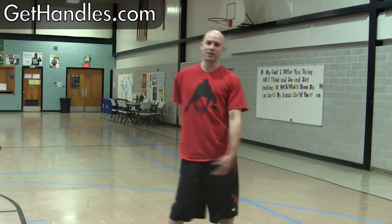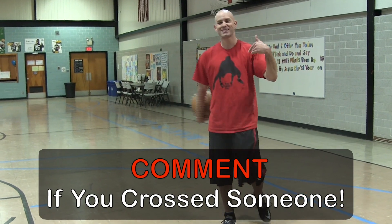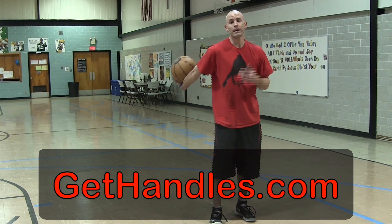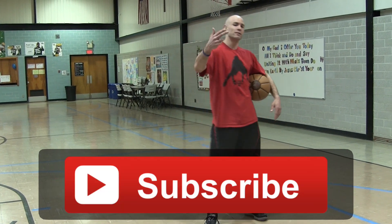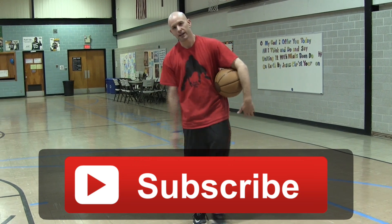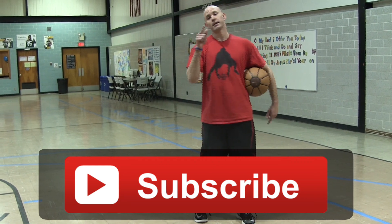Probably the only seven-foot guy you'll see break angles on the regular. So if you got this move to work for you, make sure you leave a comment down below and let me know if you got some Kevin Durant skills going. Head over to gethandles.com — I got a free ball handling workout and guide for you there to help get you some crazy handles. Hit the subscribe button — more subscriptions I get, more videos I'll put up for you guys. Thanks for watching, stay tuned for more.